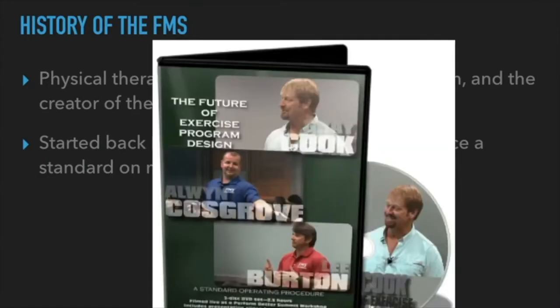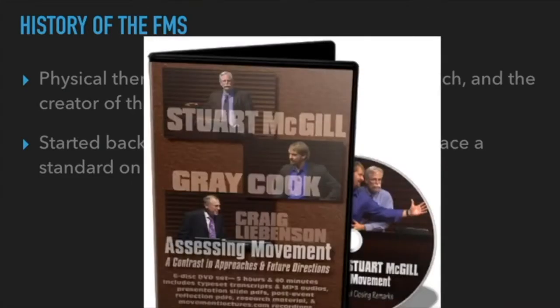Another collaborator is Alan Cosgrove. Alan and Rachel Cosgrove are a couple in California with a gym called Results Fitness — one of the best gyms in America when it comes to client results and running a successful business. If you're a coach wanting to learn about business, listen to the Cosgroves. I've had Alan on my show. And Dr. Stuart McGill — a top researcher on spine mechanics and what happens to the spine during exercise — I was floored by the information he shared.